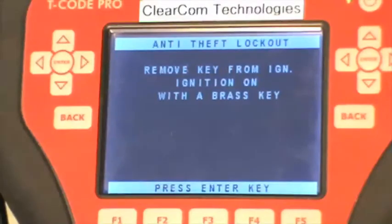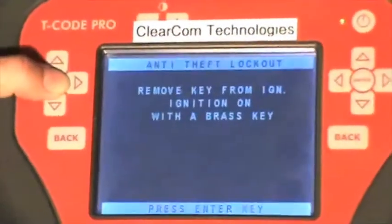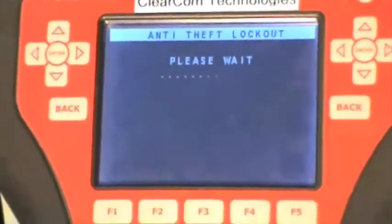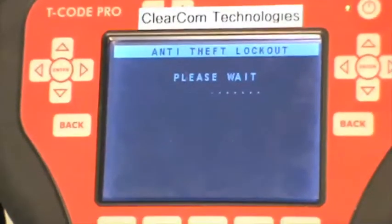Remove the key from the ignition and turn it on with a brass key, then press enter. This process takes about 90 seconds.